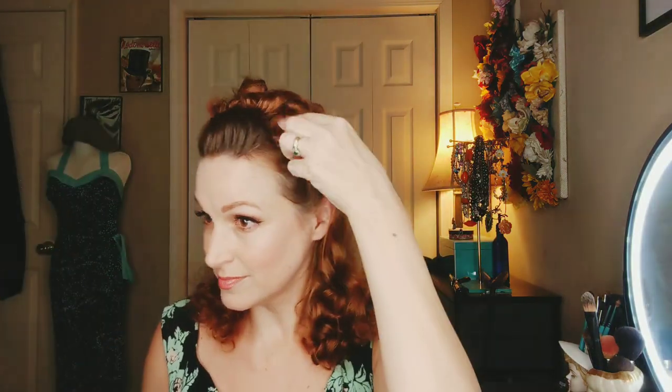I twisted those sections towards my face, and now I'm taking the end of that section and pinning it in to solidify it with the crown of curls at the top of the head, using bobby pins to secure. Then I'll spray it in place. I'll do the same thing on the other side — twist the section towards my face and pin in place with the curls at the side.